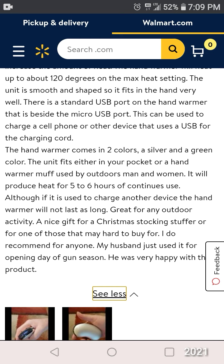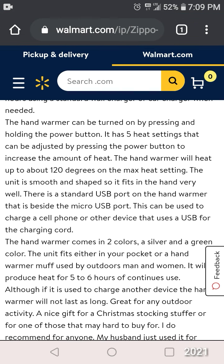Trying to find out if it'll tell me how many milliamps it is. This one says it's 4,000 milliamps and it has an eight-hour life, where the Zippo is saying it has six hours — up to eight hours. And this one comes with a velvet case and charging cable. The Go Warmer. Well, we'll see.